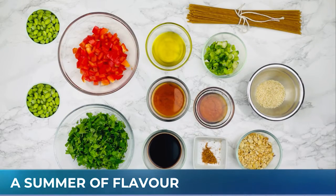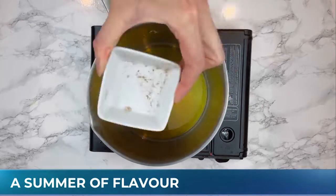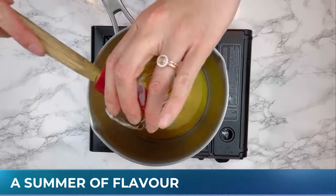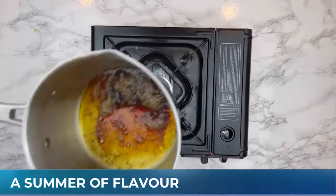For this recipe, I'm going to make my dressing first. I'm going to start with some olive oil, I've got sesame oil, I add chili powder for a little bit of extra kick, and I also add some sweetness with the maple syrup.